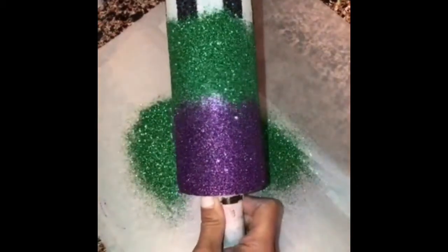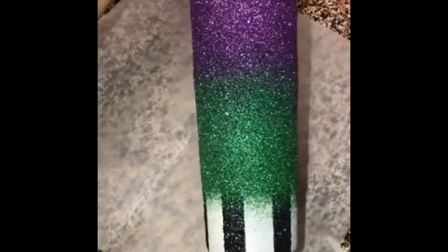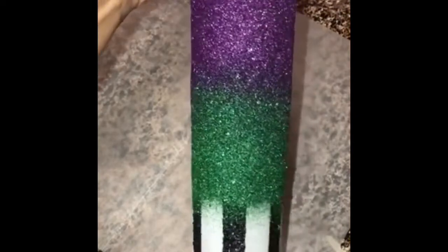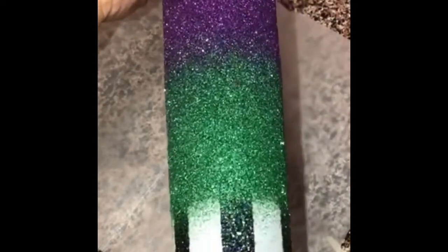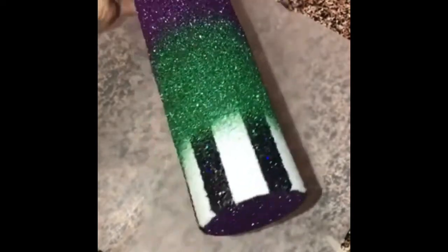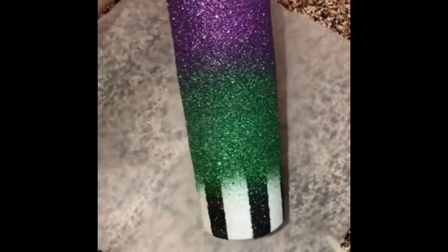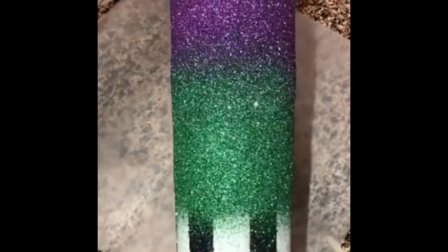I mixed both the green and purple to make the shades I wanted — look at this! I cannot wait to epoxy this and see what it looks like. I love it. Soon to be a Beetlejuice tumbler — a customer's request. Thanks for watching, guys!